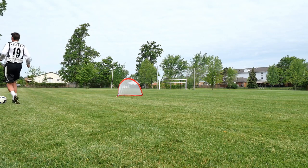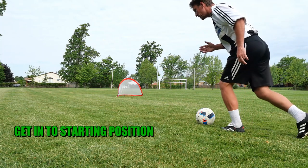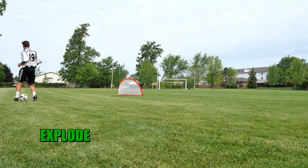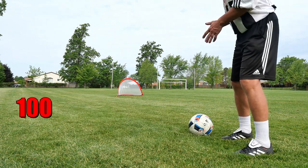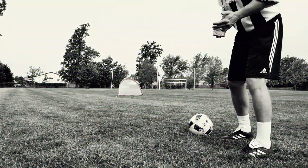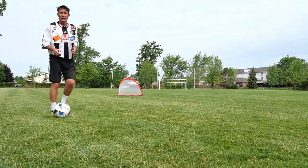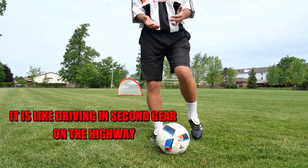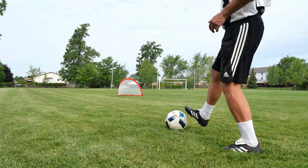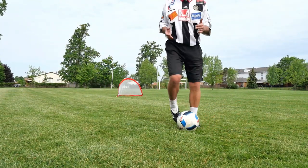Set the ball in front of you and get in a position ready to explode. If you want to dribble fast, this is not what you want to do — you don't want to take a hundred touches in two meters. That would be like driving in second gear on a highway. You want to accelerate, you want to explode, you want to take the touch into your stride.